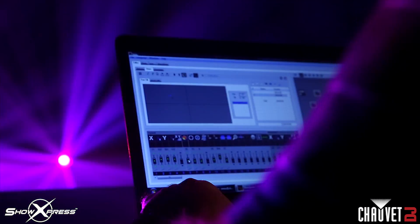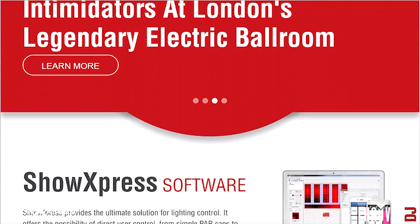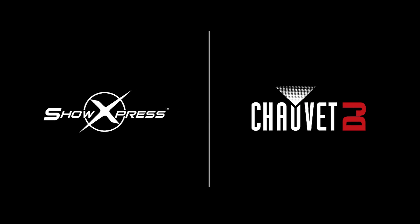For me, it's priceless. Control. Show Express. Download it for free from ChauvetDJ.com. Show Express.